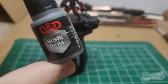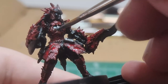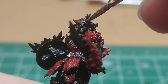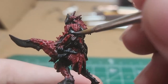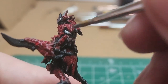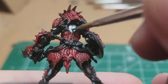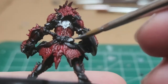Mithril Silver. We're just going to, real quick, do all of the metallic bits on the armor. That includes a portion of the chest, the headband, the straps and gauntlets, the metallic under the shoulder guards, the back of the chest piece, as well as the Hunter's Knife.